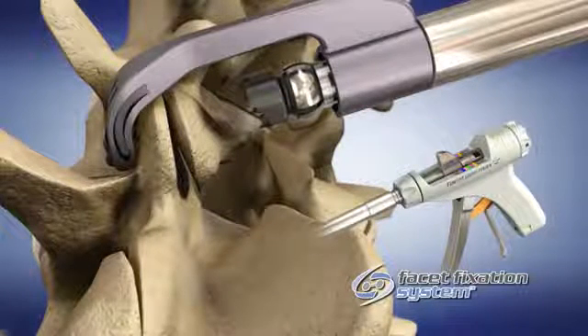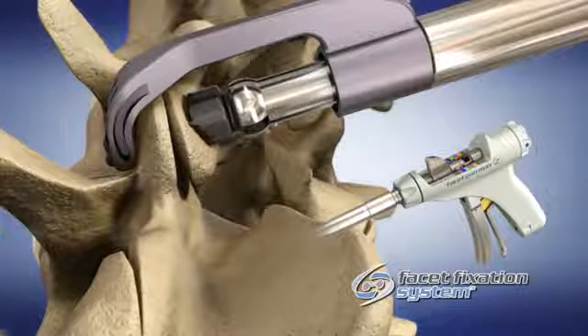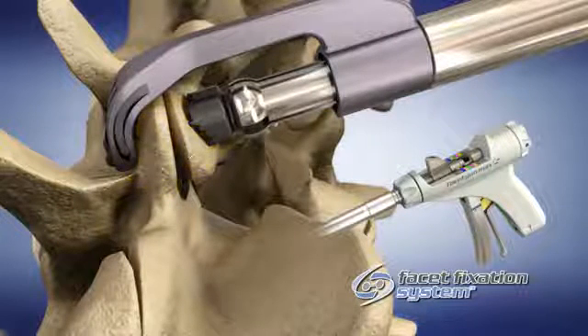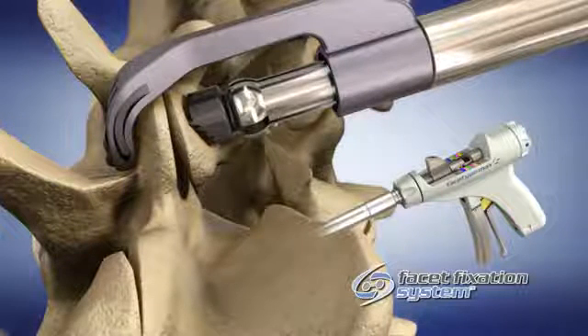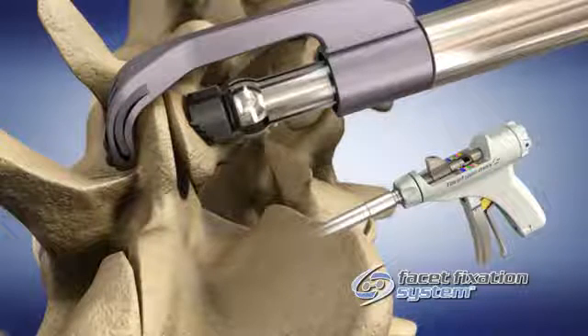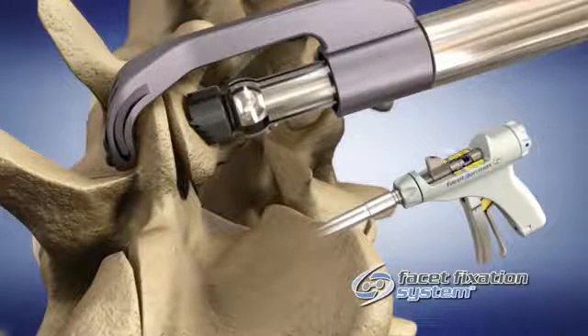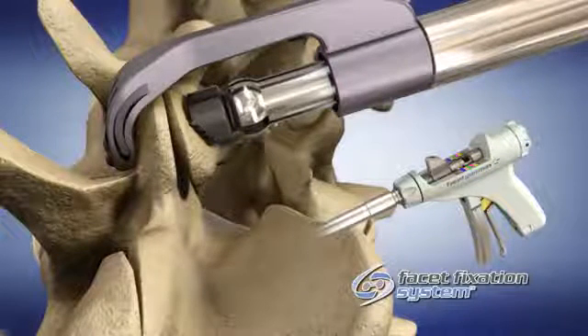Squeeze the trigger of the handpiece to compress the joint and lock the washers onto the facet joint surfaces. Be sure to position across the thickest portion of bone. With the handpiece clamped into position on the facet joint, determine the proper facet screw length by reading the color-coded indicator located at the top of the handpiece assembly. Each color denotes a different length of facet screw.